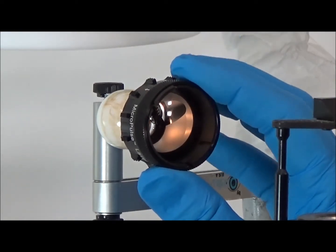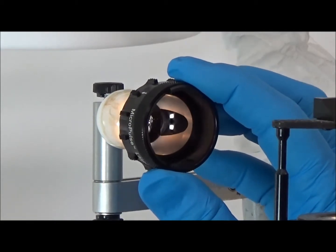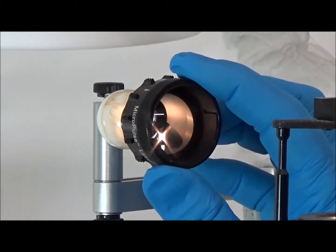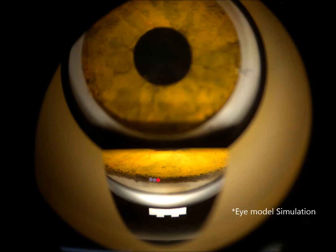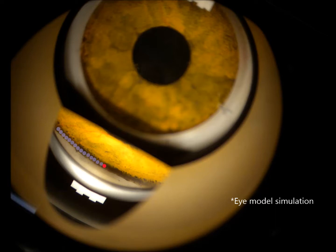Once the lens is rotated past the magnetic engagement, the rotation is free and smooth until the next indexing position is reached. This demonstration shows the reference figure being used as a guide for placement of micropulse laser spots. Precise angular rotation of the contact lens ensures consecutive alignment of each series of 10 laser spots.